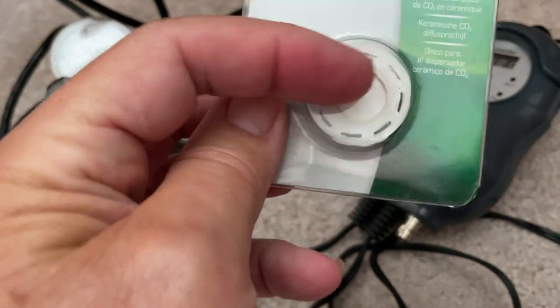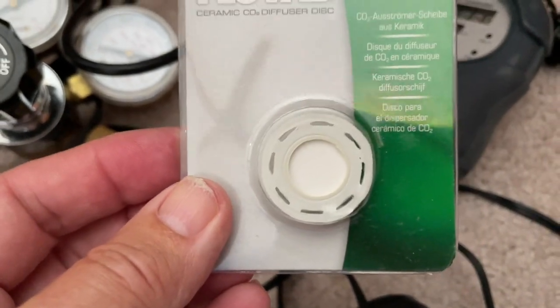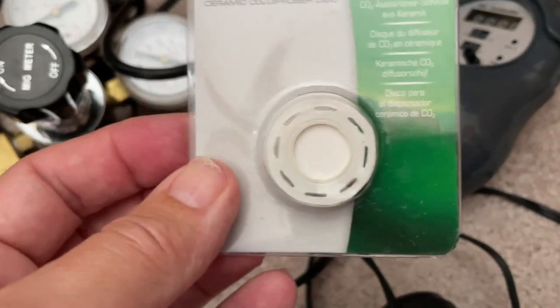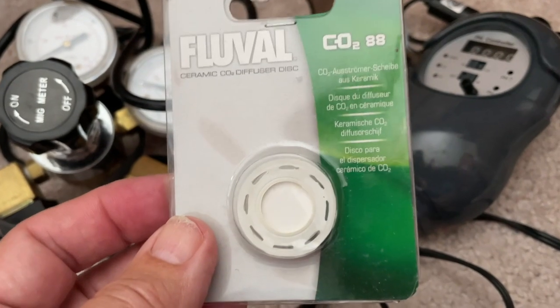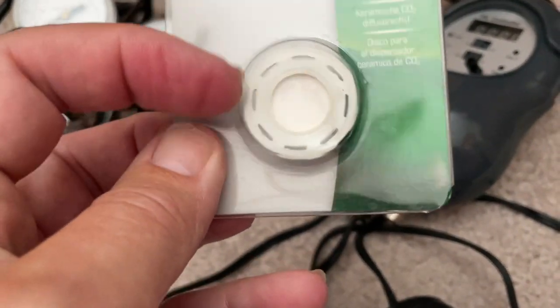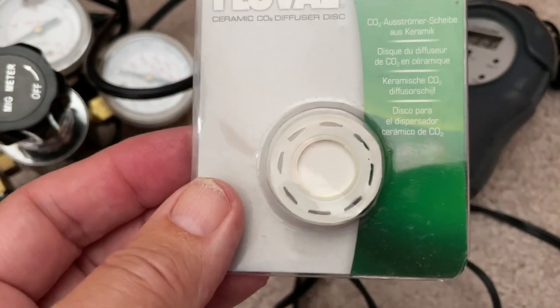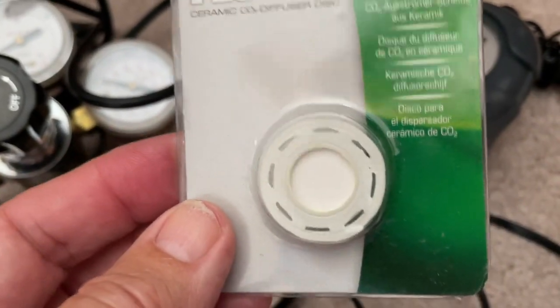These can be cleaned and reused over and over again, so you don't have to keep buying new CO2 diffusers all the time. I have like two or three of them. What I do is pull them apart and soak the ceramic disc in household vinegar — the vinegar will break away any calcium buildup that builds up in that ceramic stone.